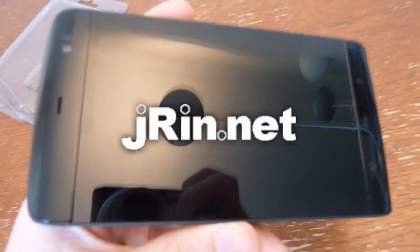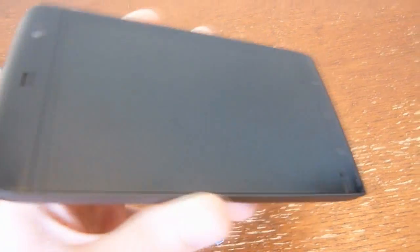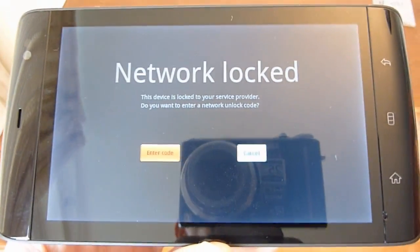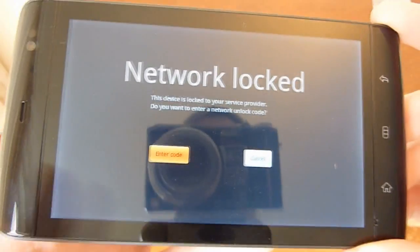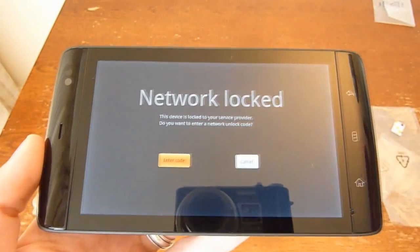Welcome to Jaren.net. Today we're going to show you how to unlock a Dell Streak to be used in any carrier using a Rebel SIM card. As you can see at the moment, I have my Dell Streak here — I put in a T-Mobile UK SIM card and it's showing network locked.